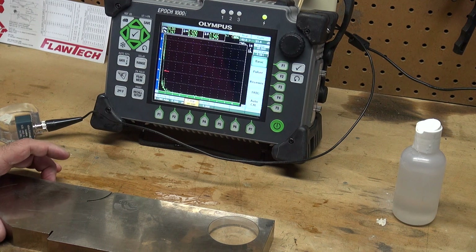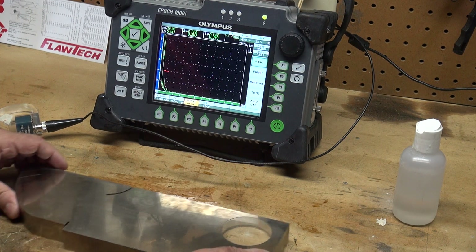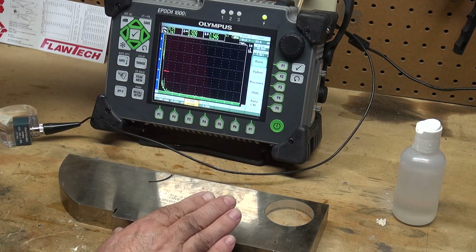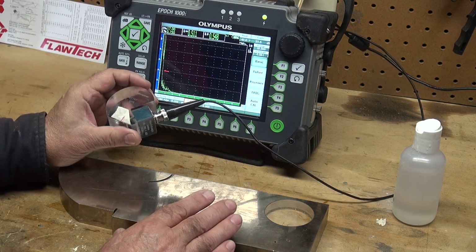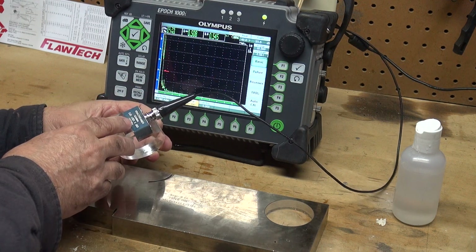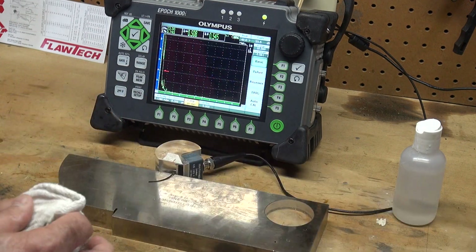Angle beam calibration doing a contact test using the IIW type 1 reference block. This is the IIW type 1 block. Today I'm using an EPIC 1000i from Olympus, an AWS wedge 45 degree angle, 2 and a quarter megahertz transducer, and the IIW type 1 block.